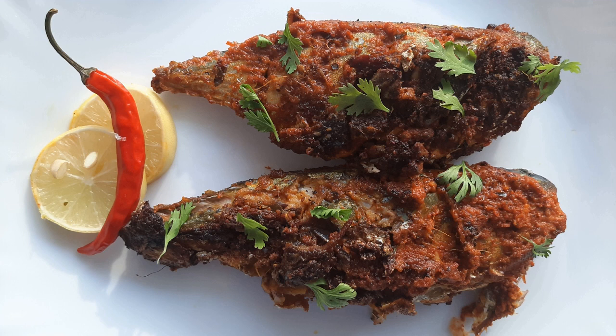Honey, I'm home. Hello all and welcome to my channel. I'm Sangeeta and today we'll be learning how to make spicy masala fish fry. If you're new to this channel, please like, subscribe and hit that bell icon.